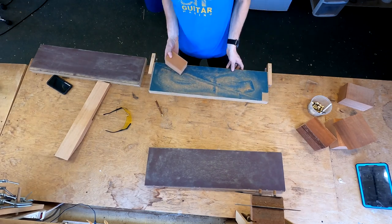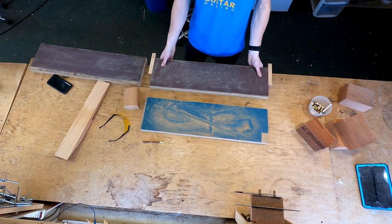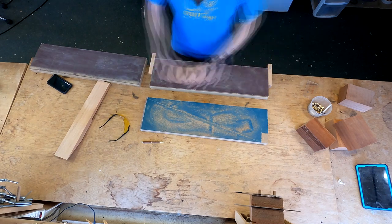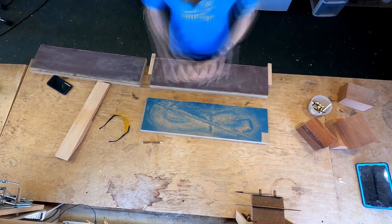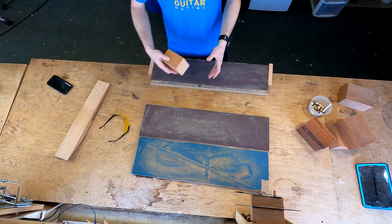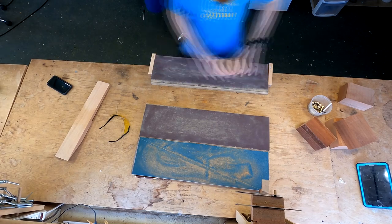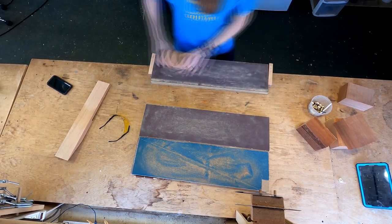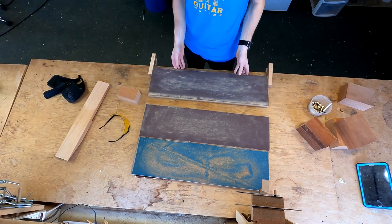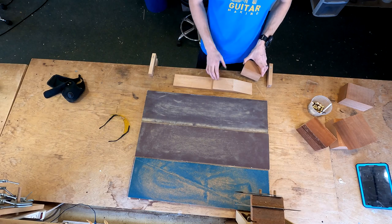Here's my 120 grit, and my 220. That's it. All my surfaces are now prepared. We just have to glue it up.